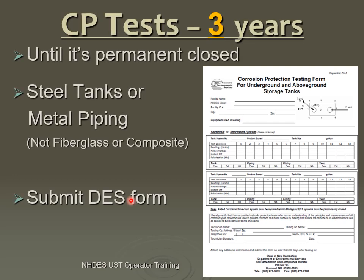Corrosion protection, regardless of which type — whether the impressed or the sacrificial galvanic system — needs to be tested every three years until the tank is permanently closed or removed. Corrosion doesn't stop just because someone puts their site in temporary closure. It means until you permanently close, you need to do the three-year testing, even though you're in temporary closure.